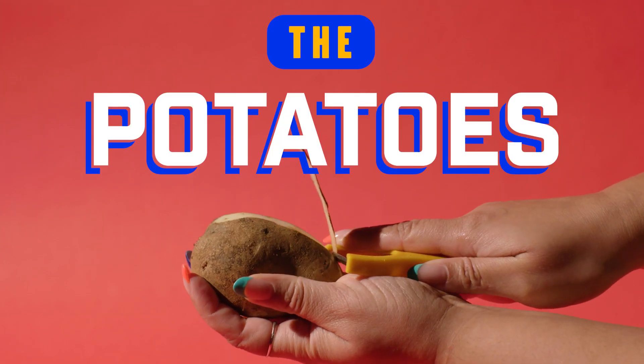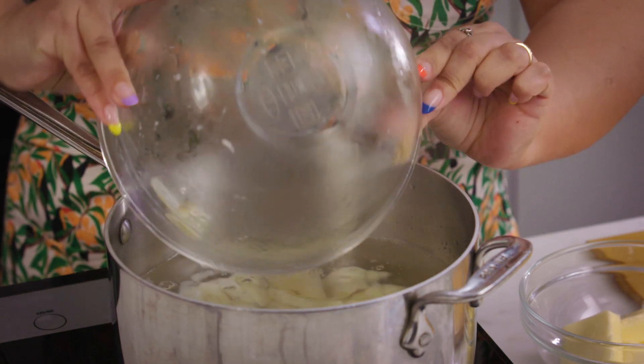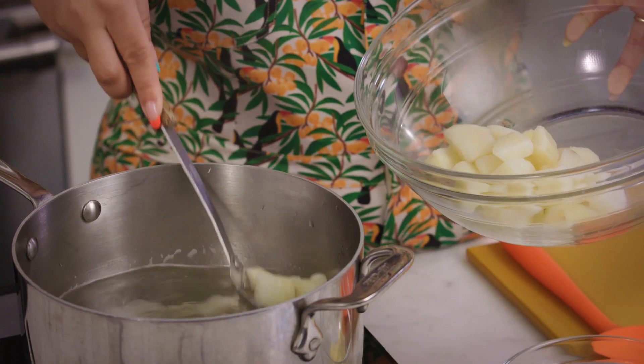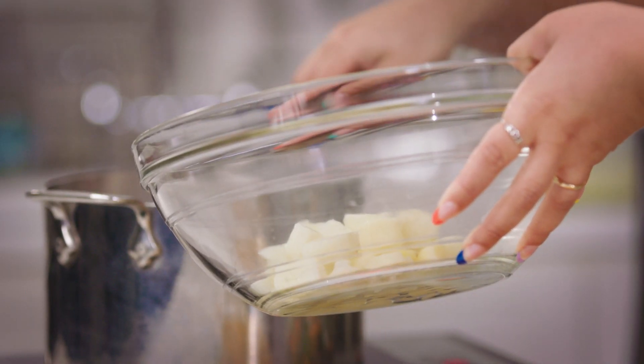Let's get to boiling our potatoes. I've peeled my potatoes. I'm gonna cut them and then put them in my boiling water. I'm gonna strain them and then we're gonna turn them into mashed potatoes. Alright, let's put these guys into our bowl.